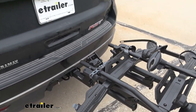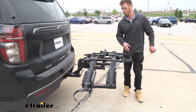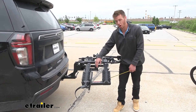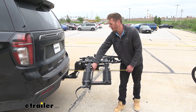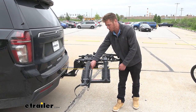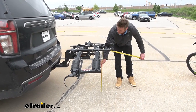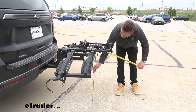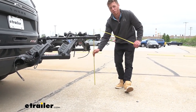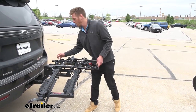This rack is going to be able to tilt up towards the vehicle, but first I want to let you know how much distance you're going to be adding to the back of your Tahoe. When hauling bikes, the max length added to the back of your vehicle is going to be about 32 inches. Since the Tahoe sits pretty tall, it's not really going to run into ground clearance issues — about 31.5 inches in the middle and about 27 inches on each side where your wheels sit. So I don't think that's going to be an issue even if you're off-roading.